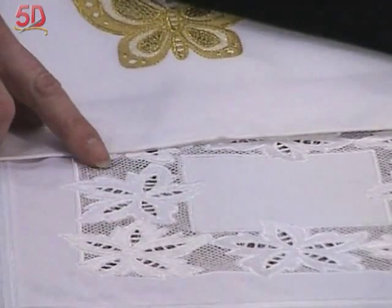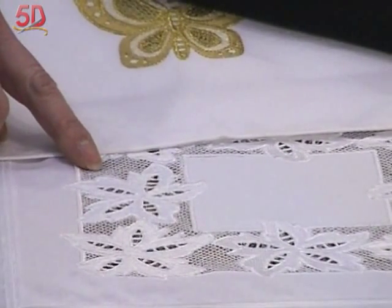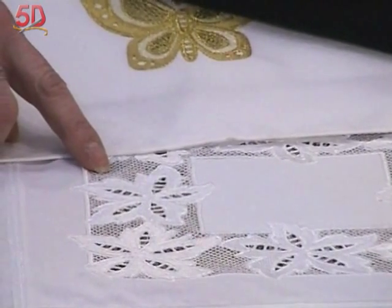And also, here's that crosshatch fill again, again in an open area. And that happens to be in the square shape or regular pattern, whereas in the previous two samples we had it as a diamond.